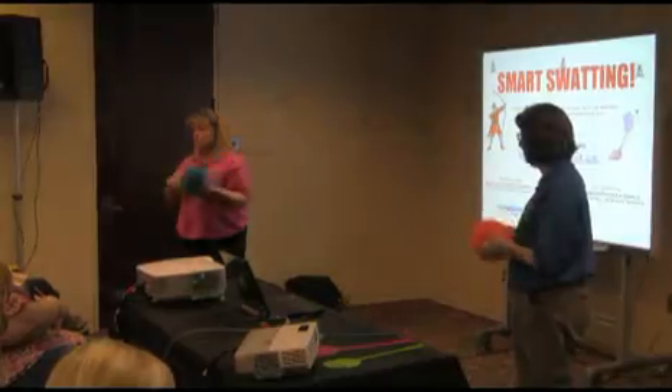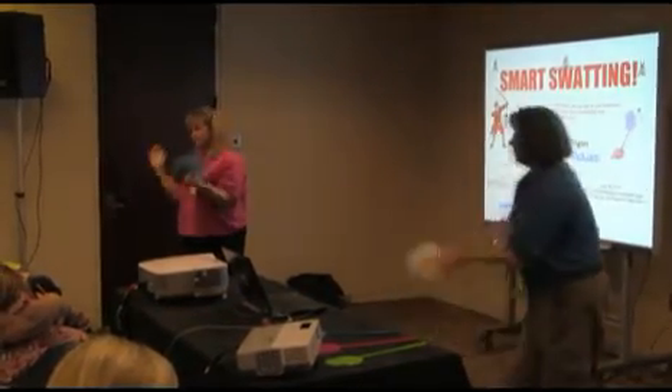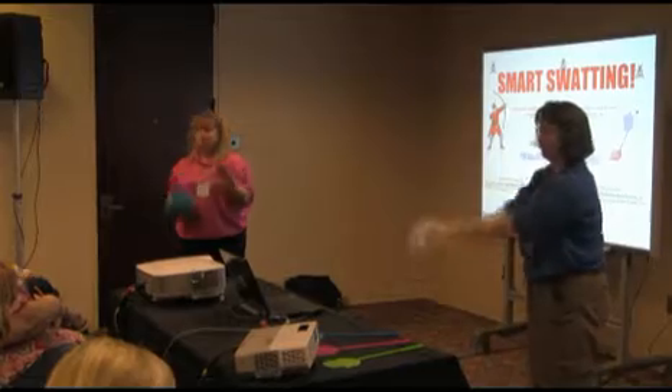Not surprisingly, throwing things at the smart board was met with some skepticism and concern from school administrators initially. Our tech director was a little hesitant and said, 'Do you know how much money that board is? Don't you hurt that board.' And we keep telling him, we're not going to hurt the board — we've never broken one.